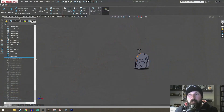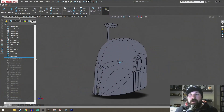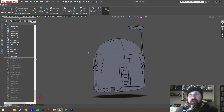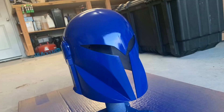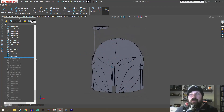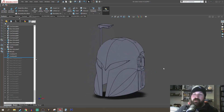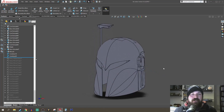This is the final Bo-Katan helmet that we sent to him — it has been printed and is currently being finished. So this is the final model. I could have made this move up and down, but I wanted to keep it quite static. So this is the final model that we came up with. Here's a cheeky little time-lapse of the actual modeling.